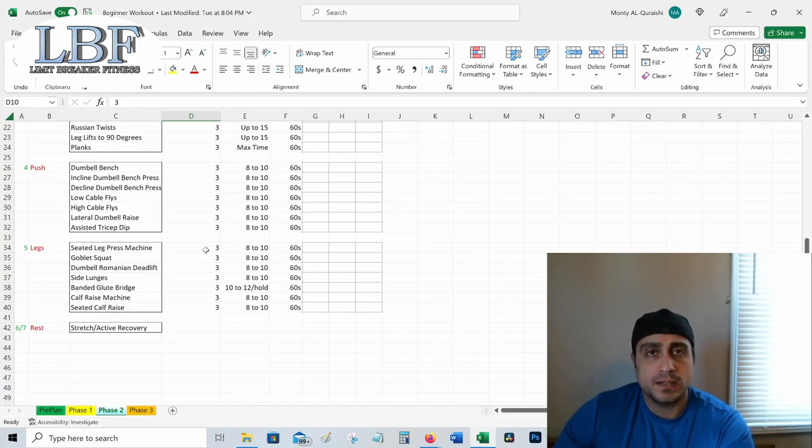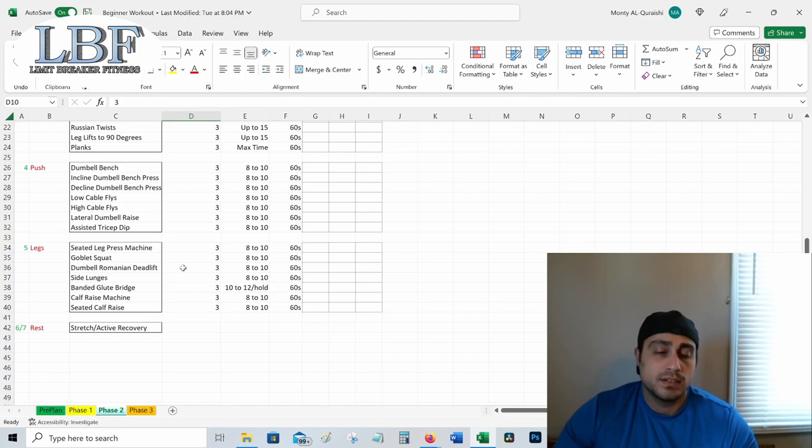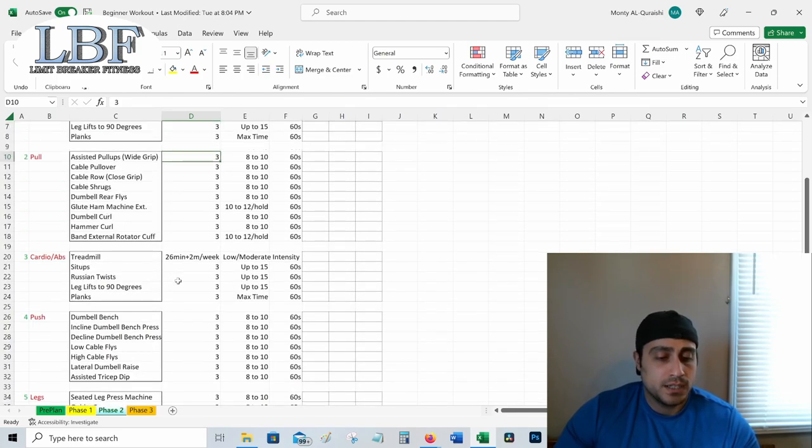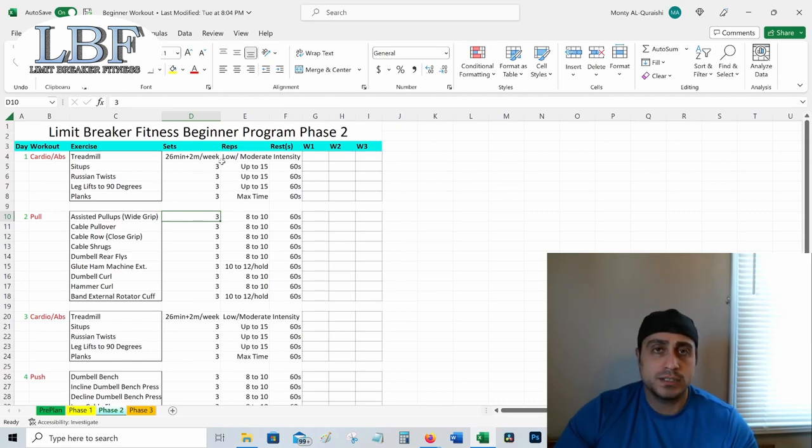Day six and seven of phase two: stretch and active recovery again. Do some dynamic stretching, some static stretching on anything that's too tight, foam rolling, and go for a walk to get the blood moving. In phase two we start adding more bodyweight movements and making things a little more difficult. Once you get done with phase two, you should be ready for phase three — once again, do three weeks of work and then a deload week.